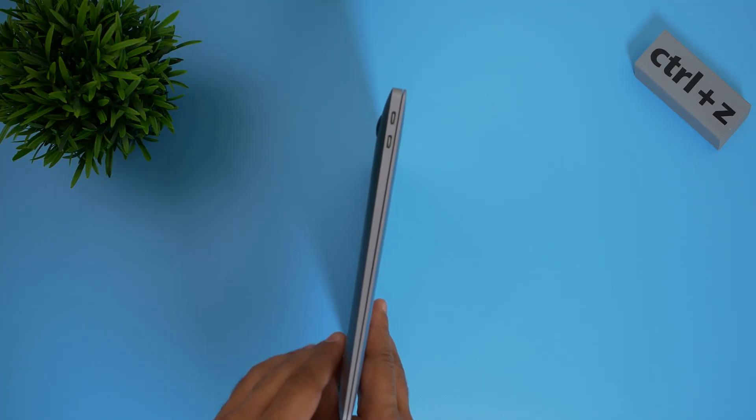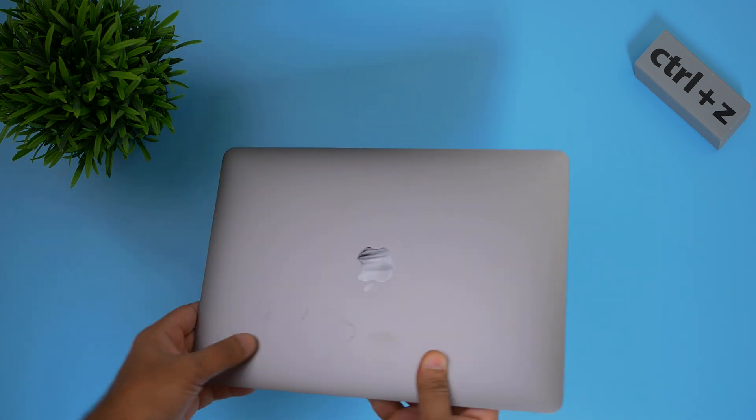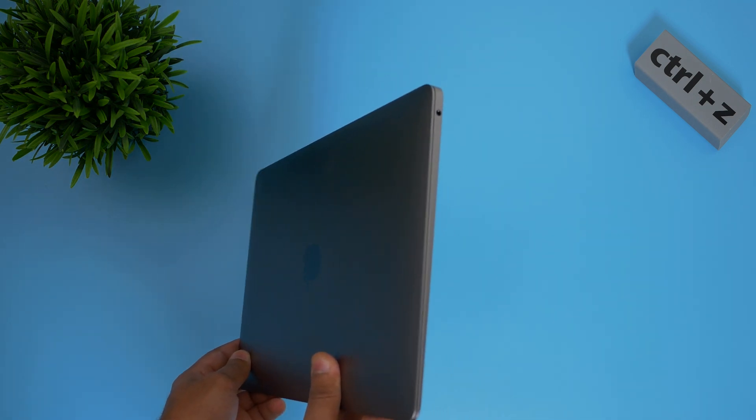In terms of the outside, it doesn't really look that different — it's basically the same as my Intel MacBook Air. But the main differences are the fact that it's got no fan, it's obviously got that M1 chip, and also that slightly better display. So it'll be really interesting to see how it compares to my Intel MacBook Air.